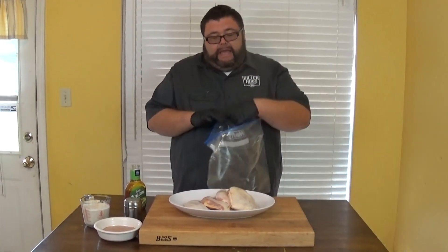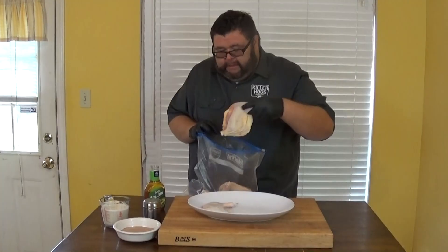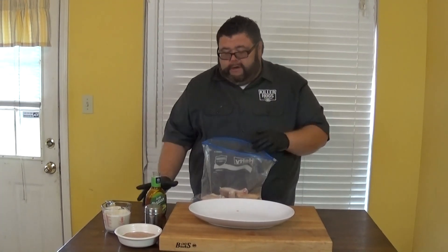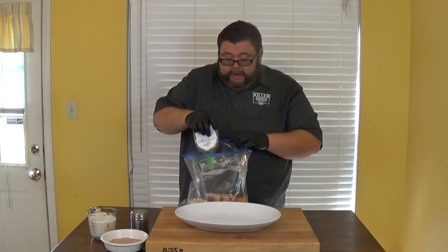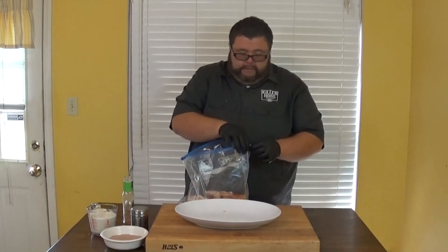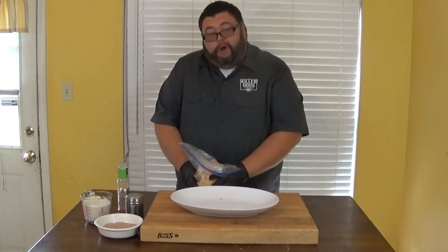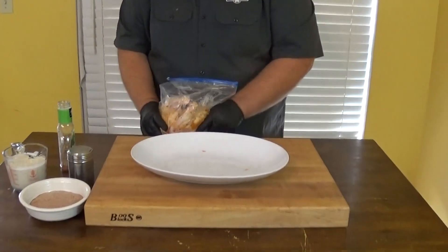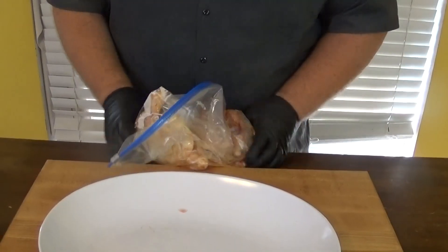The first thing we're gonna do with these leg quarters is get them in a soak. Today I'm just using Zesty Italian dressing — it's great on chicken, you can use it on any part, makes a great marinade. These leg quarters are just gonna go in a ziplock bag. I've got four here today; you'll probably need a bottle for every four pieces you do. We just want to get some good coverage on them. Need about at least four hours in this marinade, but if you can go overnight, it's even better. The oil in it helps the skin look really good when they're cooking.